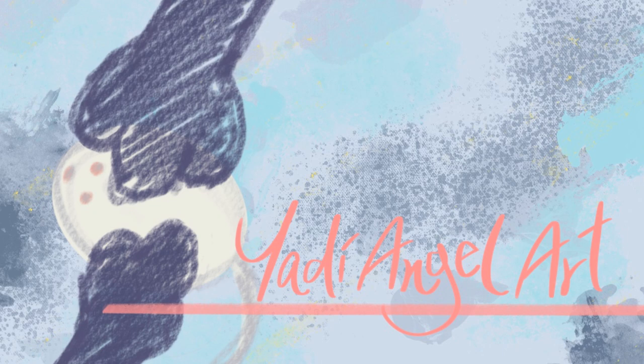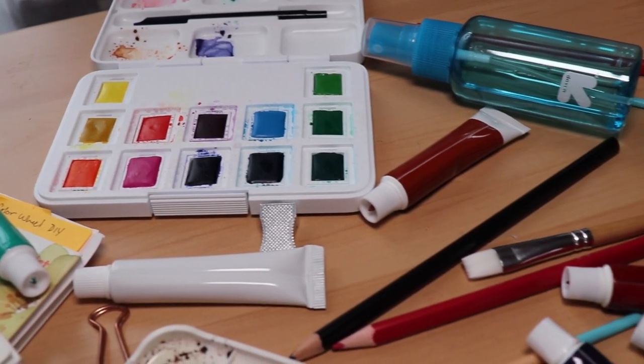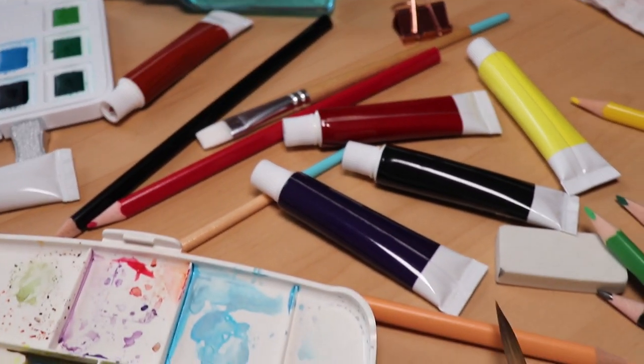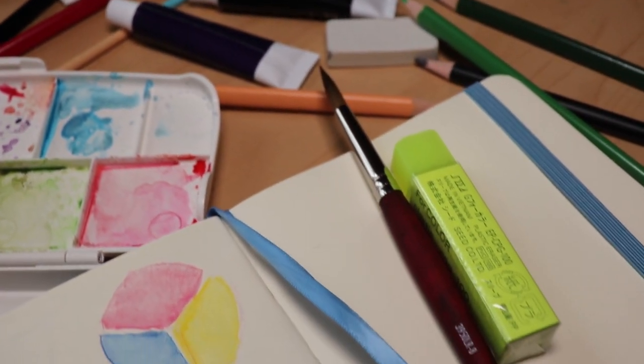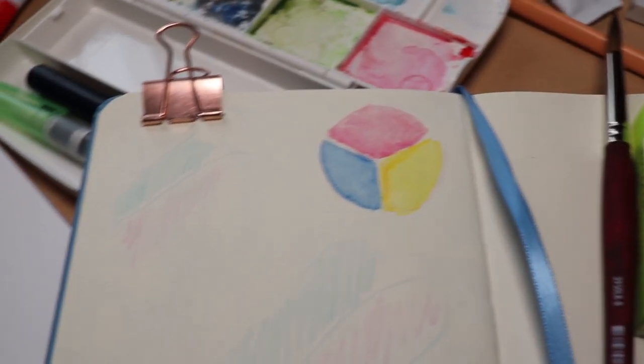Hi everyone! Welcome back to my channel. My name is Yari and this is Yari Angel Art. Today I'll be sharing my favorite watercolor art supplies under $25. You might recognize a few of these items from my first favorite art supplies video, but most of these are new supplies I've recently tried out and really love. Let's get started!